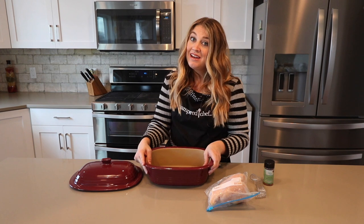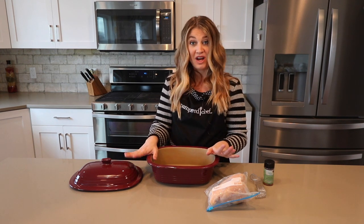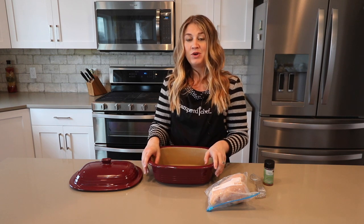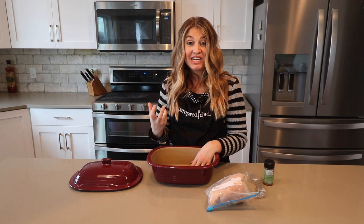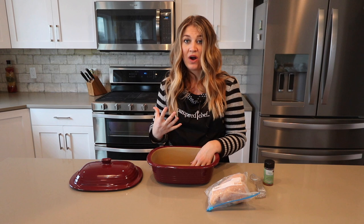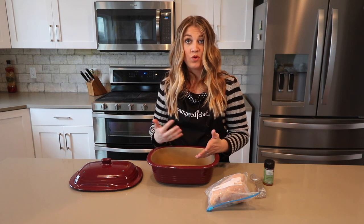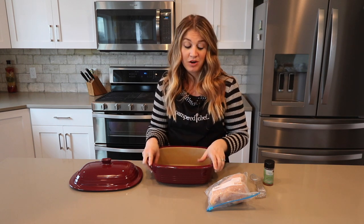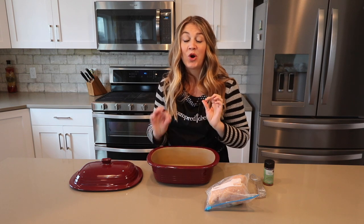One of my number one problems when I'm making dinner is that I never remember to thaw my chicken the night before — ever. So when I need to make my meal I'll pull out the frozen chicken, and if you thaw it in the microwave it starts cooking it and it gets gross. But with the Deep Covered Baker you can cook it in the microwave frozen or raw and it will turn out perfect.